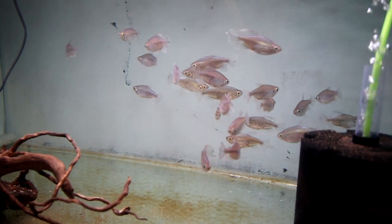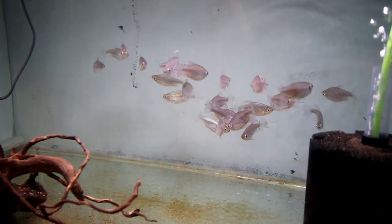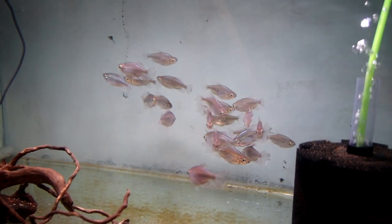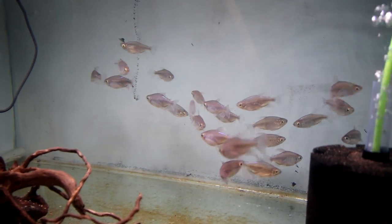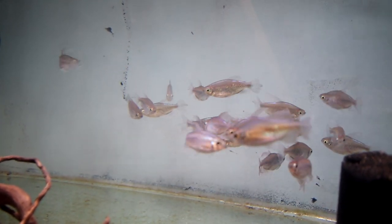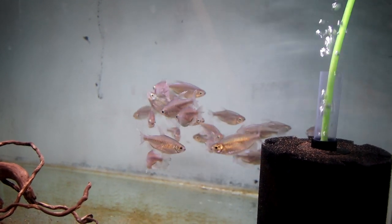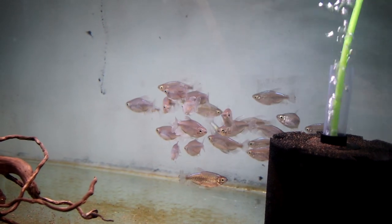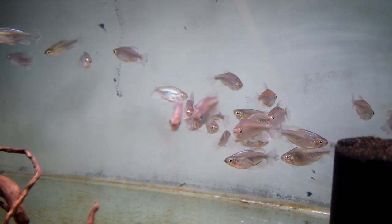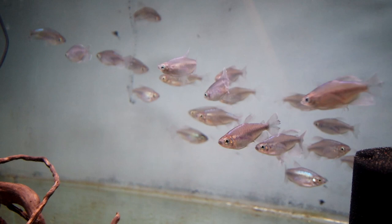Might as well show you these guys while we're here — this is the Congo Tetras. If you've joined me on any of my live streams recently, you know I've been running a thing where we're going to build a subscriber tank. In last week's live stream we picked the inhabitants and it's going to be these guys — the tank's going to be based around them. Pop along to the next live stream, we're going to choose what type of setup we're going to do. The iridescence on them is just fabulous.